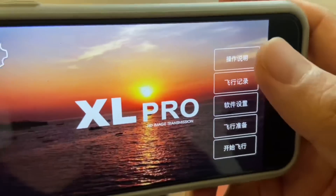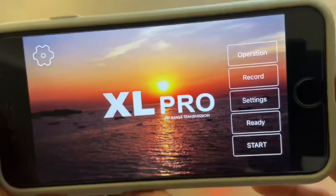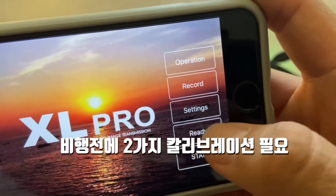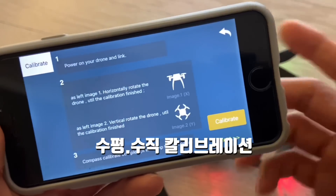The app may appear in Chinese first. Click the third option and switch it to English so you can view it in English. Before flying, tap 'Ready.' Then you need to do two calibrations: first the level/vertical body calibration. Place the drone on a flat surface and tap calibration.